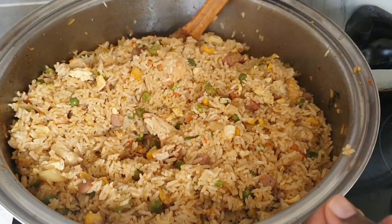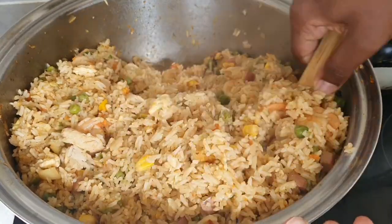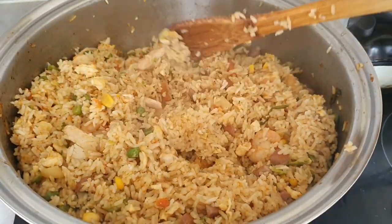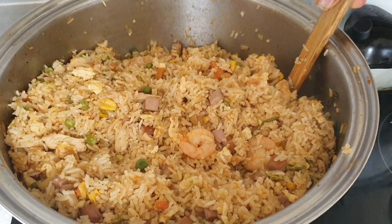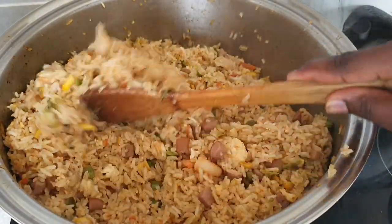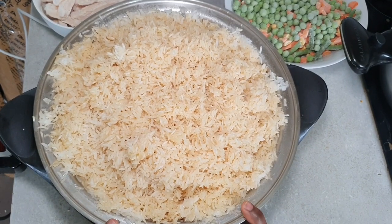Hello beautiful people, welcome back to my channel. Today I'm going to show you how to make a really easy and simple fried rice. The tip to make this so easy is prepping — prepping is very important when making fried rice. First we're going to start off with our rice.